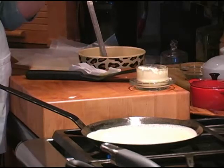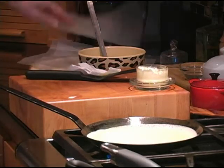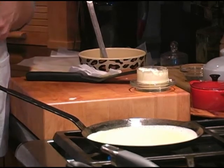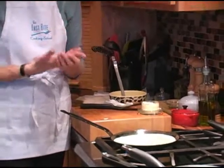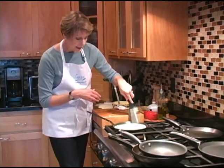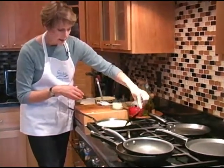You could make these all ahead of time. Put them between wax paper, layer them up, wrap them in aluminum foil, and put them in a zip-lock bag — and you can freeze them. You can take out what you need for a simple weeknight dinner or for entertaining guests. This one is still pretty moist here, just drying on the edges — that's what you want.